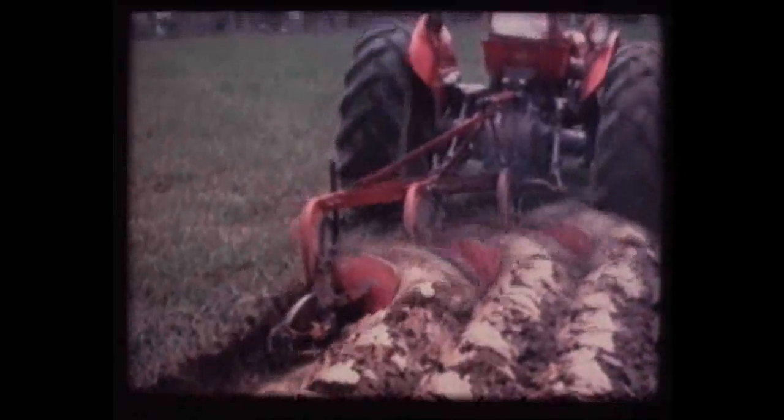We start with a film in which we follow an American farmer's young son as he prepares to compete in a tractor-driving competition, and also to become a competent farmer himself, in Ready for a Man's Work.